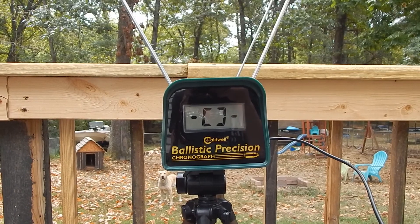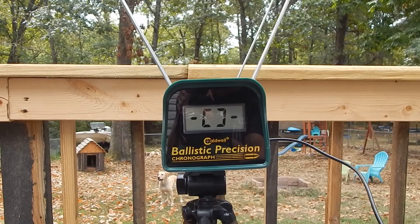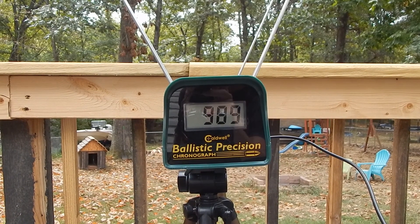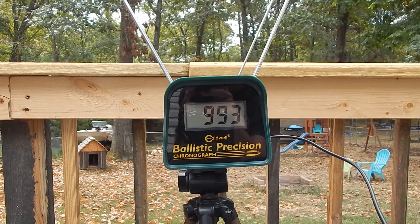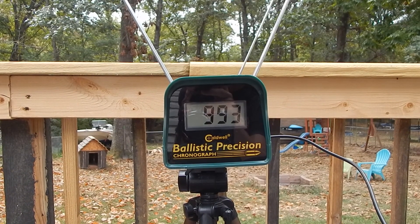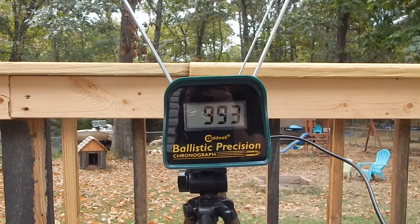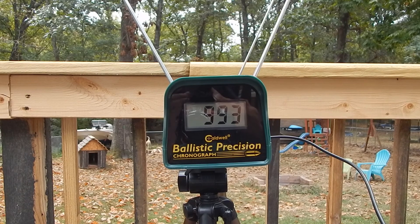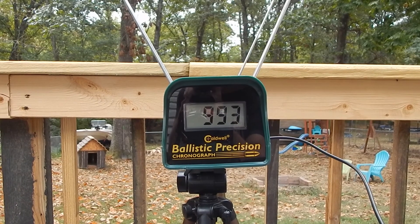I'm going to go ahead and shoot through the chronograph and let you all see exactly what the difference is. This is on power setting max. That was five shots on power setting max. So now let's go down to minimum and do five more.